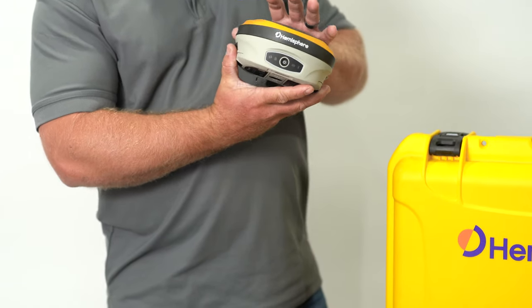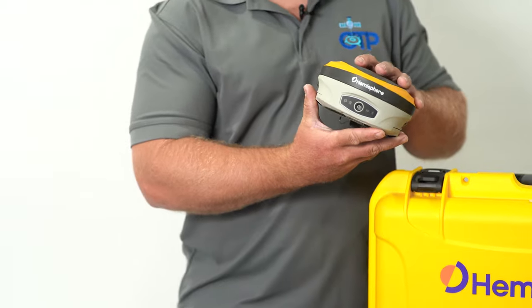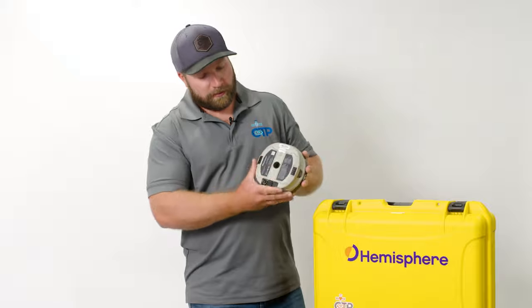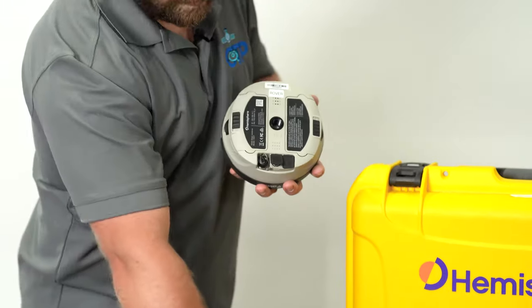The only button we have is our power button. We can configure these via web UI. They also have voice feedback — not voice control, but they'll talk to us, kind of like some of the receivers of the past.